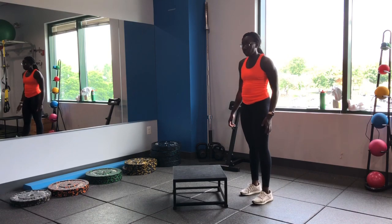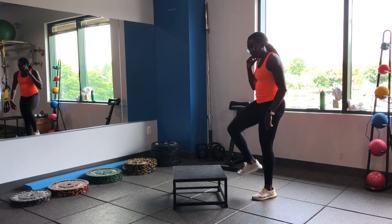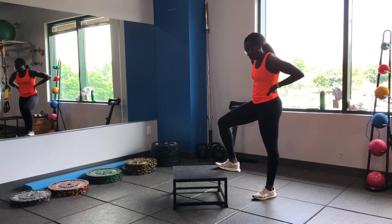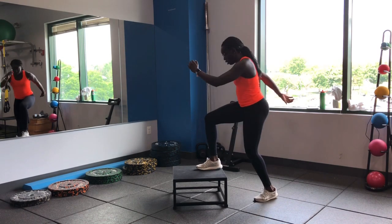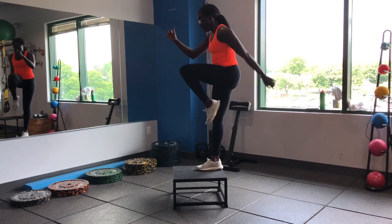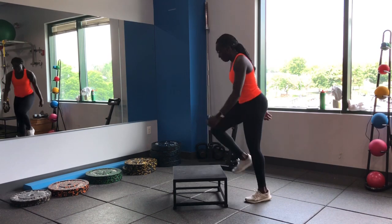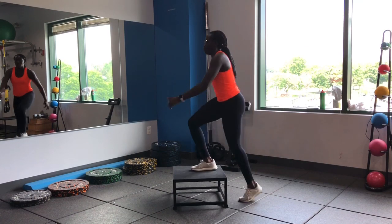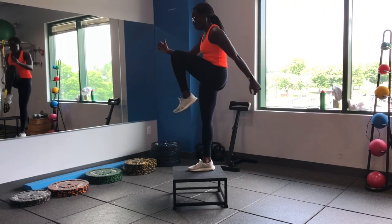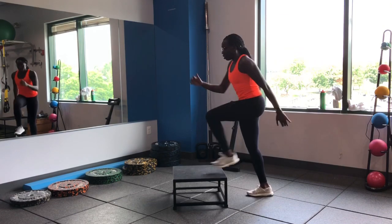Getting into this last round of exercises — make sure you have a step available. Find a step at home, a step stool — your stairs work just fine. We'll be working on step-ups. Drive that opposite knee up, staying on the same side. Drive those knees up, push those hips through. Make sure you're breathing, exhale as you drive that knee through.